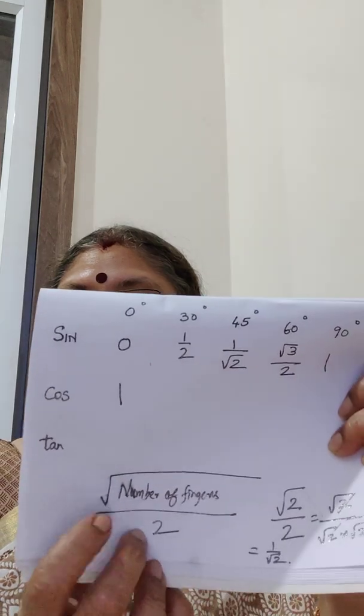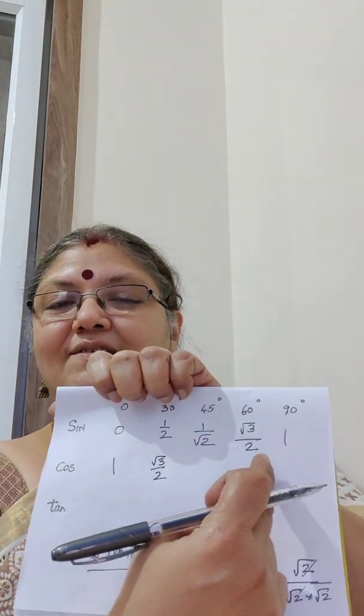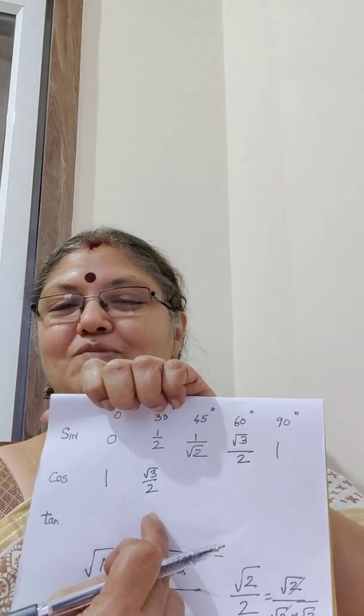Now let's look at cos 30. Close the 30-degree finger. How many fingers on the little finger side? 1, 2, and 3. So it is square root of 3 divided by 2. That is fabulous — you can even make a check. The 1 comes on one side and root 3 divided by 2 comes on the other side, which matches the expected value.